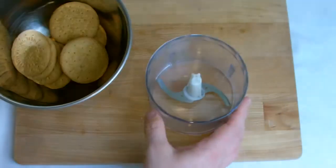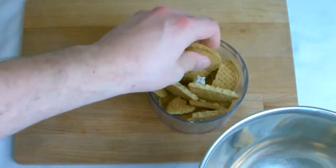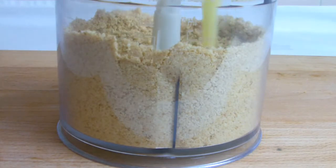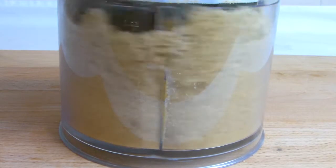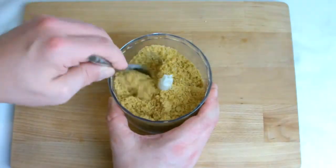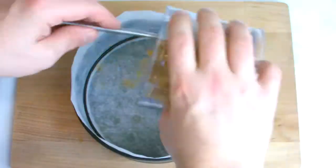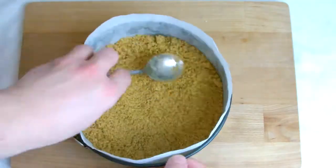For the biscuit base, take the digestives and place in a food processor. Pulse several times until a smooth breadcrumb texture is formed. Melt the butter, add to the mix and pulse again to give a sandy texture. Place the biscuit mixture into the lined tin and press down firmly, ensuring the depth is even across the whole tin.